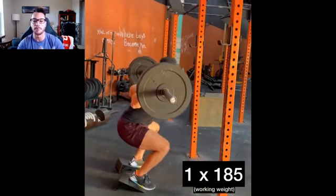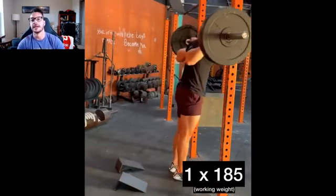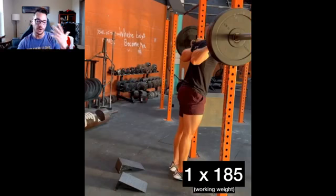Last, I did a single rep with my working weight of 185. You could probably go from the 135 set right into your working set, but I really like doing a single at my working weight — I don't want the first time my body is exposed to a load to be the time I need to perform. So if you're doing a heavy set of back squats, RDLs, hip thrusts, glute bridges, or leg presses, expose your body to that actual load for one rep prior to the working set. So: bodyweight → bar → 95 → 135 → 185, then rest and go into the working set.